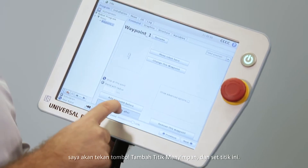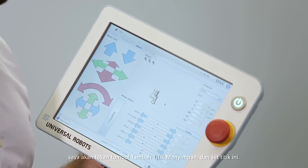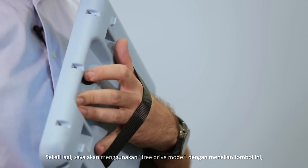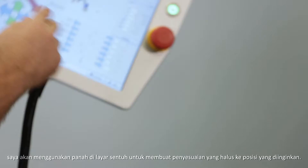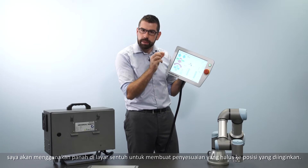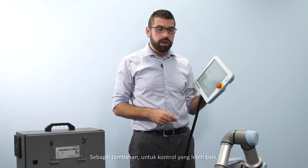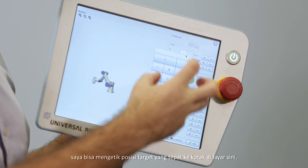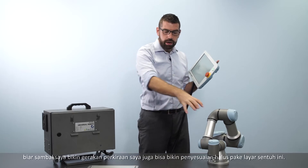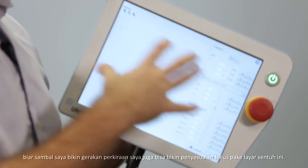To save my second position in the robot program I'm going to press the 'add waypoint after' button and then set this waypoint again. I'll use free drive mode to move the robot roughly into position, then use the arrows on the touch screen to make some fine adjustments. For even finer control I can type in an exact target position into the boxes on the screen.